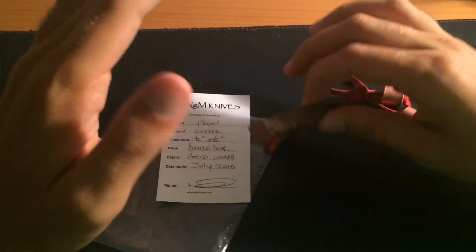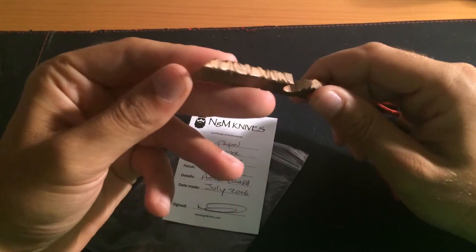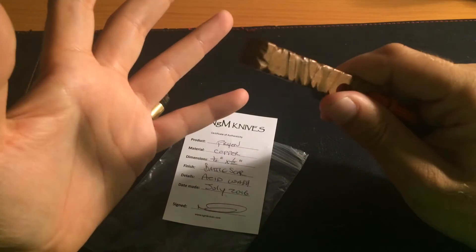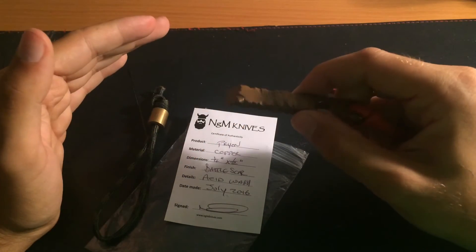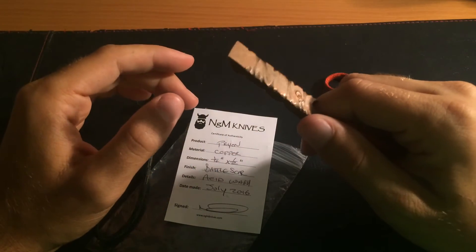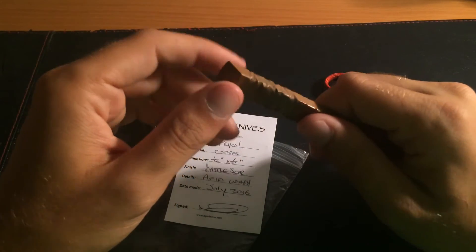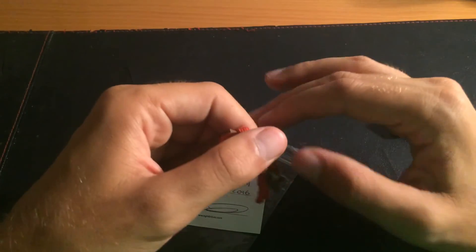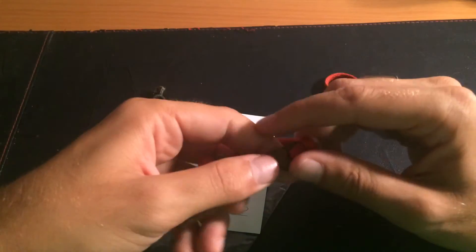My general comments: it's really easy to open any bottles with it. As far as using it as a pry bar, I haven't really needed to for my day-to-day. But as a scraper I've used it, and even as a Phillips driver — I had a screw on a lock that was a little loose and I had to tighten it, and I went out without any multi-tools, only this one, and it really came in handy.